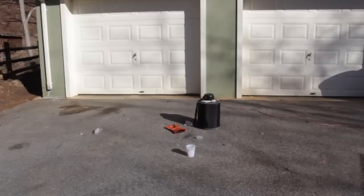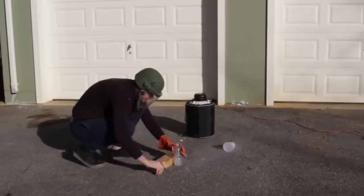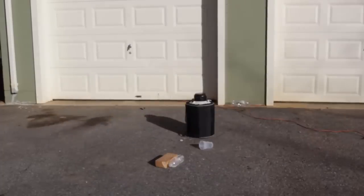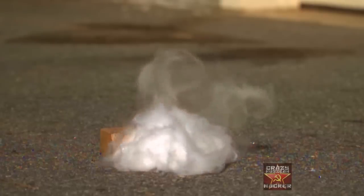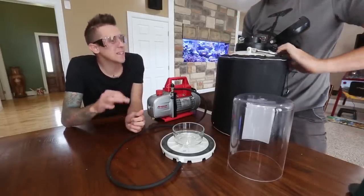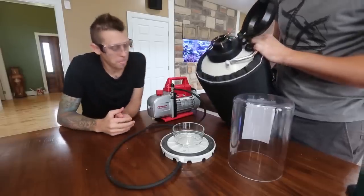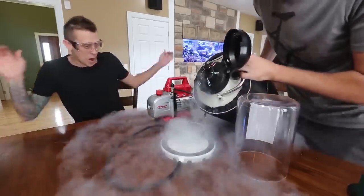Wow, that was loud — look what I have left out of this little bottle, almost nothing. We're going to freeze it, hopefully turn it into ice — which is already cold. Freezing liquid nitrogen? Yeah, sounds impossible — it's already minus 300. So we've got liquid nitrogen over here, and we're going to pour it inside. This stuff's amazing — oh, look at that!